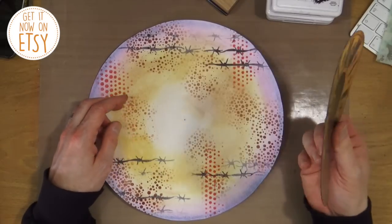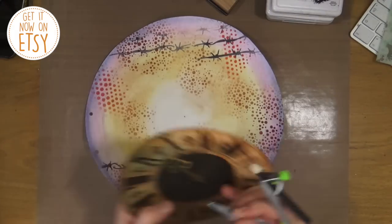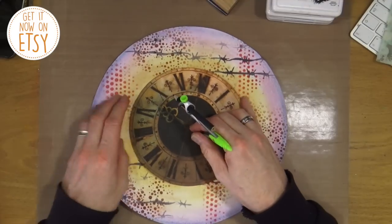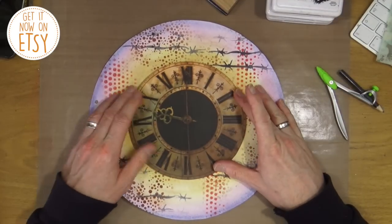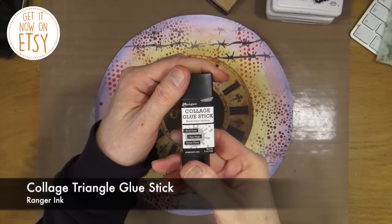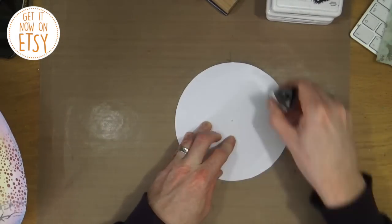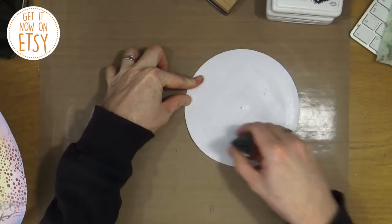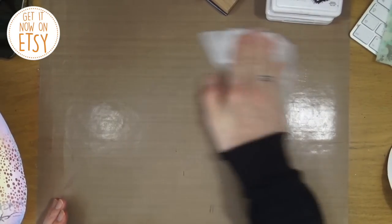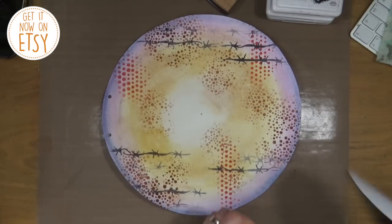This is the first of my focal points — a clock face that comes from a new digital art journal collage set called the Raven Queen, and you'll see why in a second. Instead of using the composite like I normally do, I thought for a change I would use all the individual elements so you can see me putting the page together. I'm using the Ranger collage glue stick — the triangle glue stick — to stick all the individual elements down. Because I've used the craft mat, I need to wipe off the excess glue before placing the paper back down, otherwise I'll be sticking that down to the desktop.